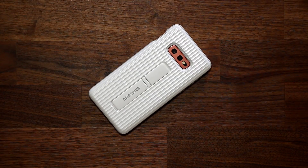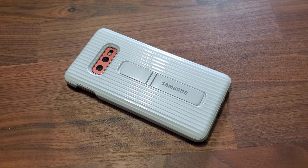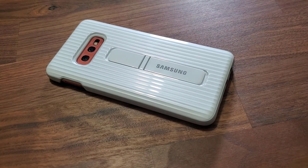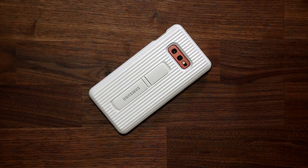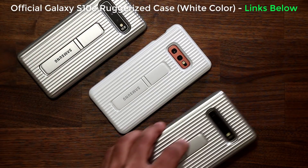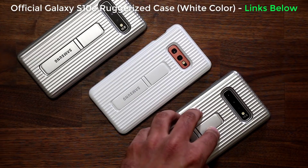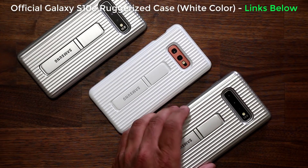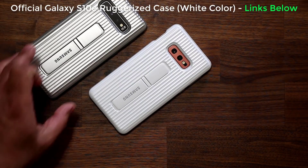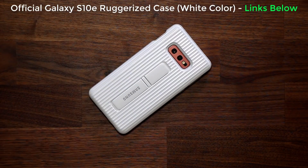Sock here from SockyTech, and in today's video I want to talk about the official Samsung rugged case for the Samsung Galaxy S10e. I already talked about these cases in my other video in reference to the Samsung Galaxy S10 and the S10+. I use the Samsung Galaxy S10+ as my daily driver and this is my case of choice for that phone — and even if I was using the S10e, that would be my primary choice of case as well. Let me tell you why.